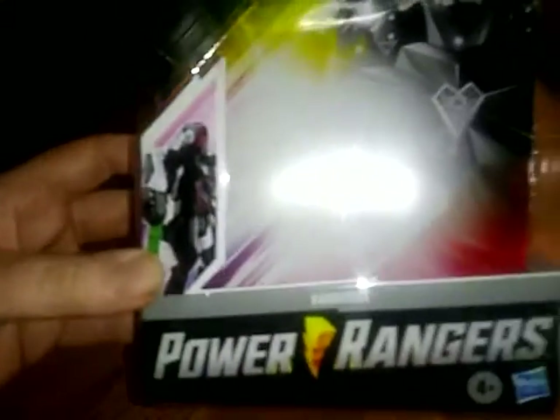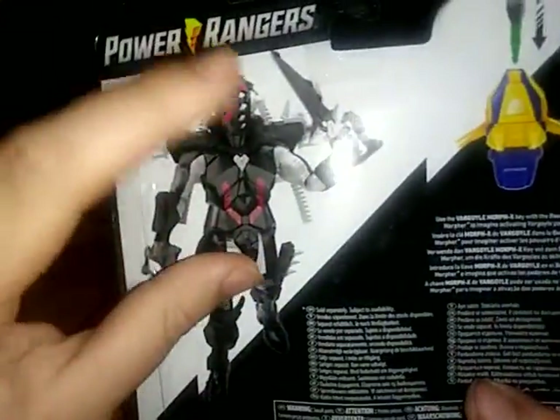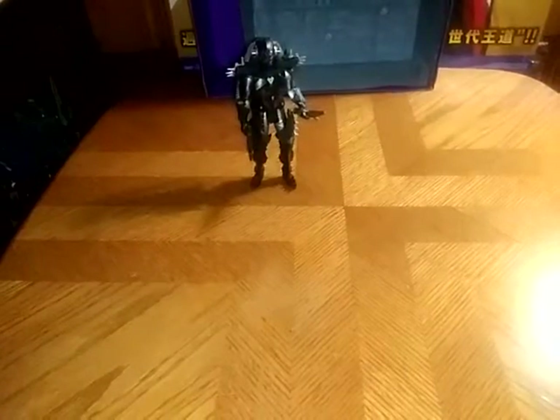Here we have a picture of Far Goyle using his Ranger key as a weapon. Power Rangers Far Goyle, aka Beast Morphers Far Goyle. We've got a Hasbro age 4 and up warning label. Let's take a look at the back of the box — a nice image of the figure, a nice product shot. The Beast X King Morpher, which I do not have, but I have the Beast X Morpher to insert Far Goyle's key into. And we've got some bio if you want to read it, a lot more information. And that's all there is to say for the packaging.